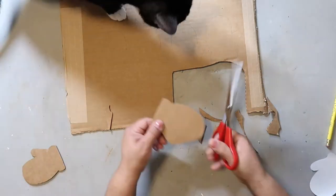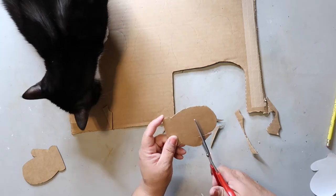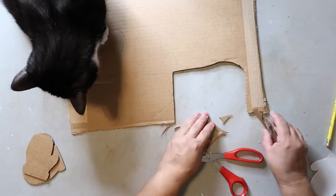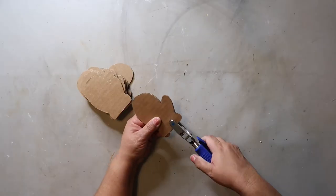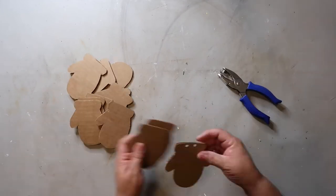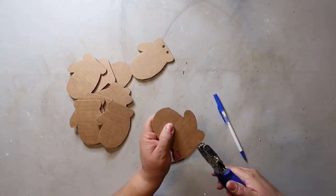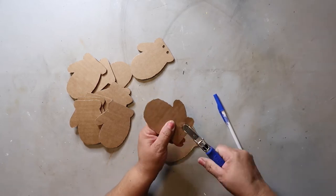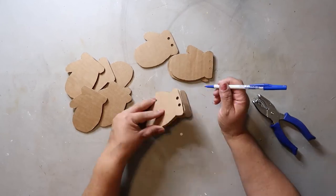I don't know if you know this, but we have a different supervisor on duty today. Socks is making a rare appearance and he's giving my handiwork a close inspection. Then I go ahead and punch two holes on the top of each of the mittens — this is how they're going to be hung up later on the garland. The holes don't have to be perfect, and I did mark where I was going to put them but you really don't need to.